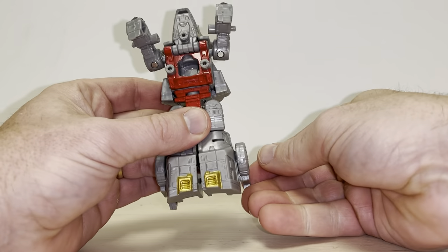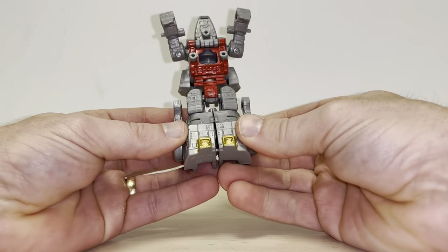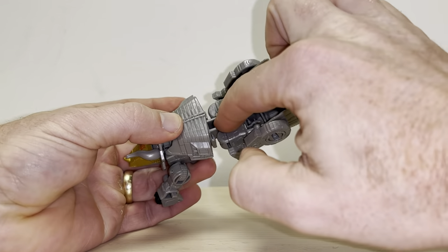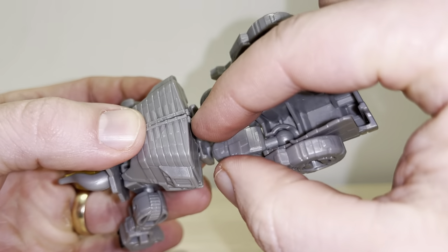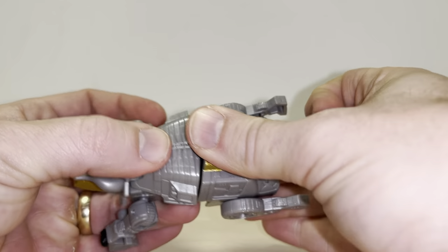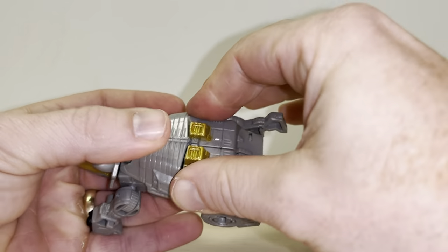Take the legs and tilt them up towards the waist - this just makes it easier for the next part. Clip this together, and as you bring this around that tab will go into there, and these two teeny little tabs at the top will sit in that little recess there.